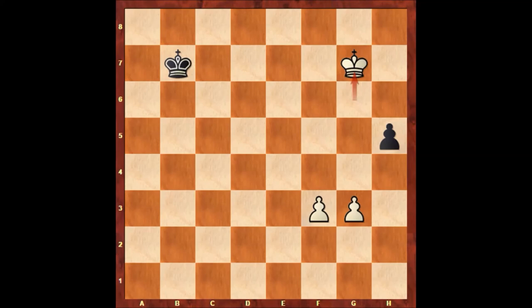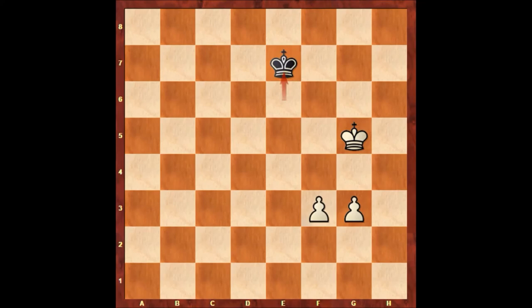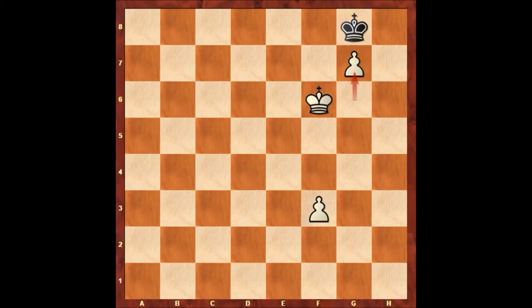King to g6, King to e6, King to g5, King to f5, King to f8, g4, King to g8, King to g6. As you can see this is losing for Black — after g7, Black is forced to play King to h7, King to f7, King to h6, g-pawn promotes to a queen, King to h5, Queen to g4, King to h6, Queen to g6 — checkmate at move 64.